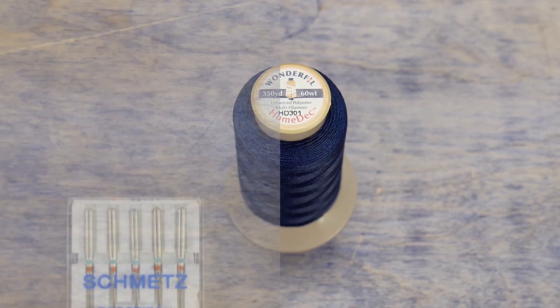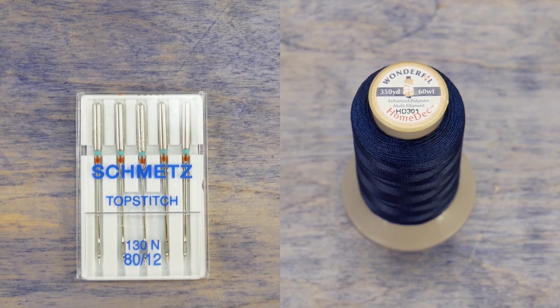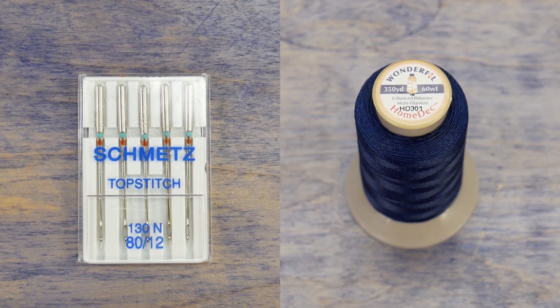If you're top stitching with the 30 or 40 weight HomeDeck thread, use a 90/14 top stitch needle. You can also use an 80/12 needle for the 60 weight HomeDeck. The correct size needle will make the right size hole for your thread to fill when you stitch. If your needle is too large you will end up with an unattractive stitch, and if your needle is too small you could end up with tension problems and thread breaks.